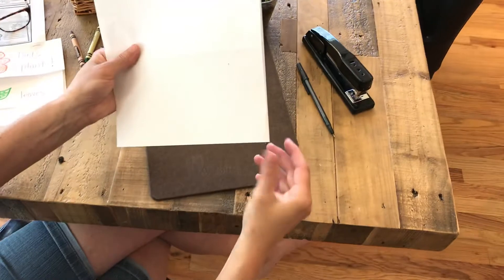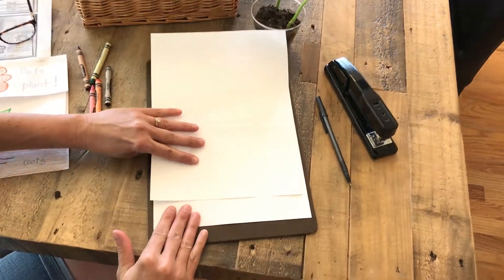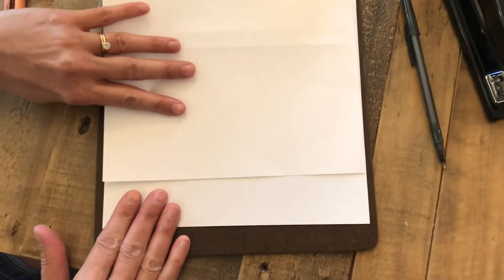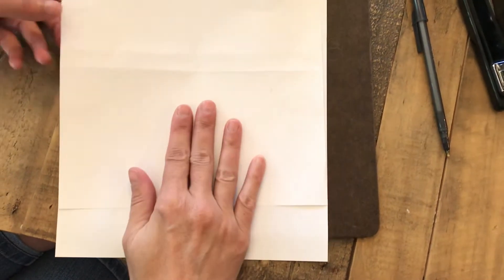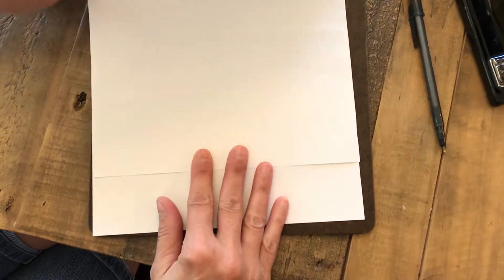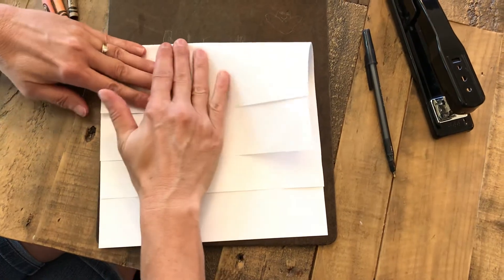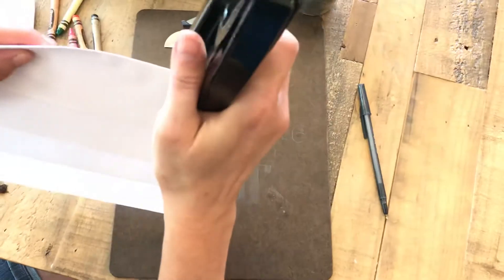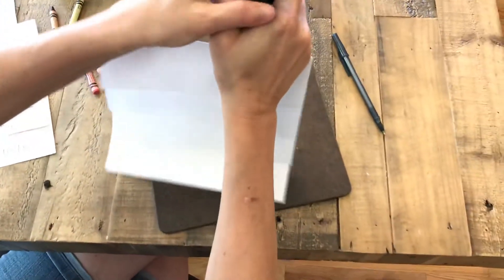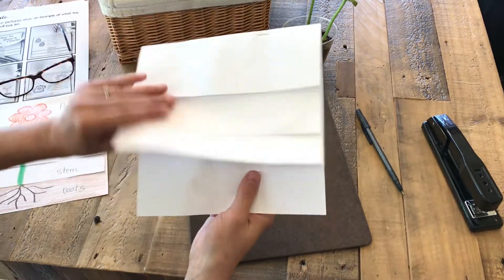Okay so I'm going to take those two pieces of paper and we're going to stack them. We're going to stack them so that they're about an inch or two apart like that. Then I'm going to take the top half and fold it over so it's about an inch or two apart and press down at the top. Then I'm going to take the stapler and add two staples — if you don't have a stapler it'll still stay together. Now I have a flip-up book with four pages.